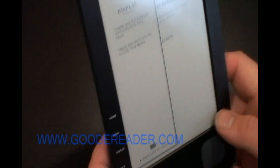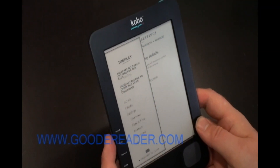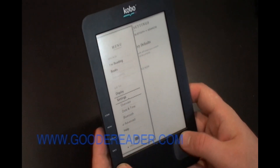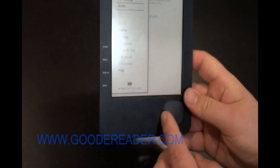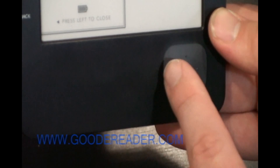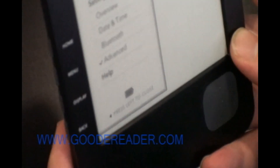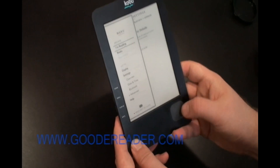There's also a back menu button when scrolling through menu features. Now I want to show some settings that change when you're actually reading a book. It doesn't have a trackball, but it has an elevated menu function so you can go back, up, down, right, and left.